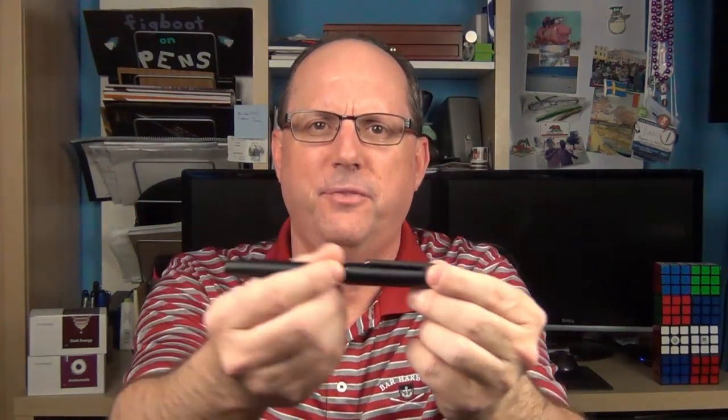It's available in two colors. One is called olive silver, and then black, which I have right here. The Ion is made from solid aluminum and has a matte finish to it.